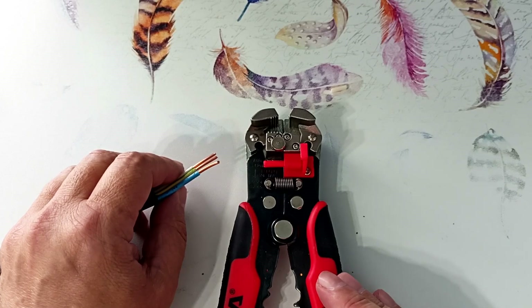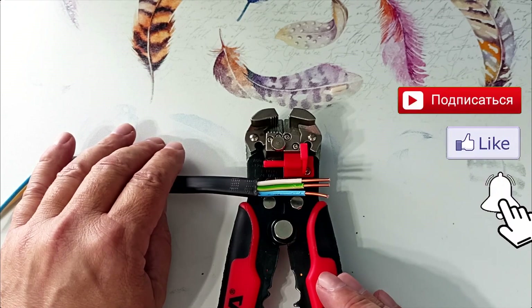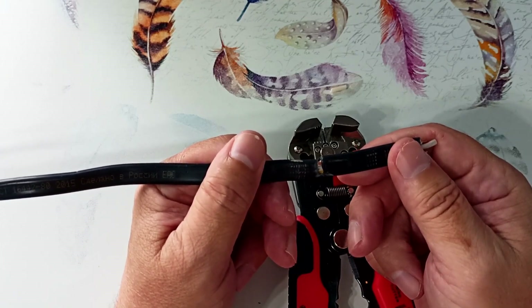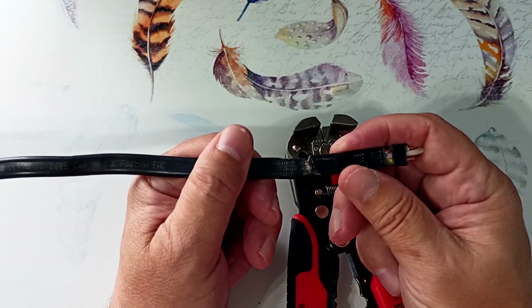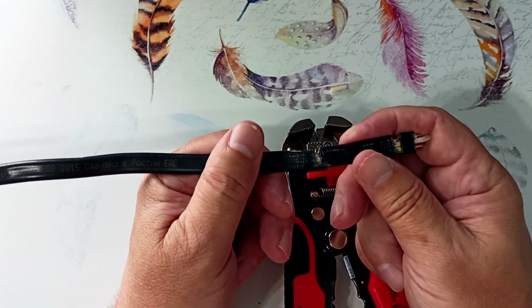It removes the outer insulation well from some cables, but not the first time from others. If you are installing cable on site, it is better to check how the cable strips directly on the market before purchasing. This applies not only to this stripper but to other strippers as well. Both the rigidity and thickness of insulation vary — you may be offered cables with very rigid insulation, or where the insulation of the wires is literally glued to the outer insulation. Then it is problematic to clean such a cable even with a knife. If you encountered such difficulties, write about it in the comments.